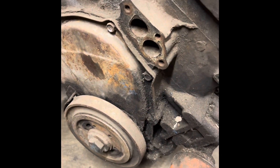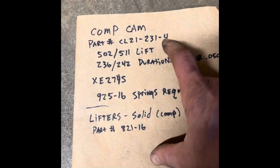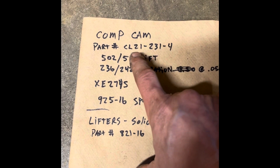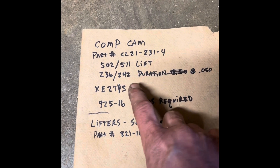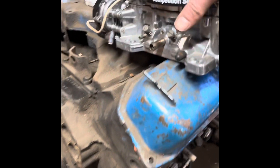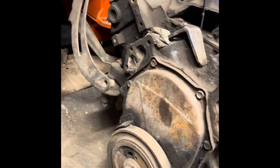I have a question about the cam — I was just going to stick a cam in it and call it good. I have the specs for it right here; it's a Comp Cam I bought from a friend for around $100 to $150, barely used. The part number is CL21-231-4. It says 0.502 and 0.511 lift, with 236 and 242 duration. Will that cam be enough for a tunnel ram?